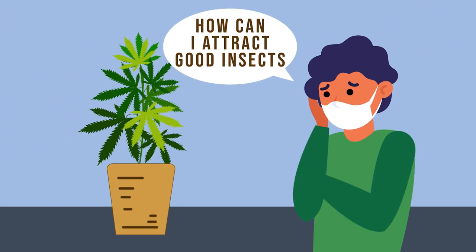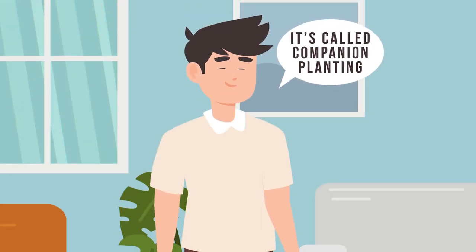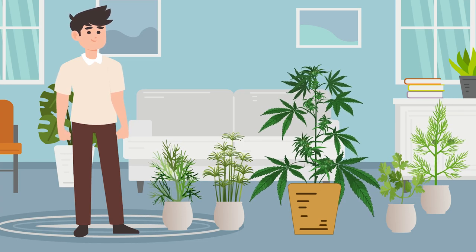So what do you have to do to attract good insects? It's called companion planting. You grow companion plants alongside your principal crop with the intention of creating a naturally beneficial ecosystem.